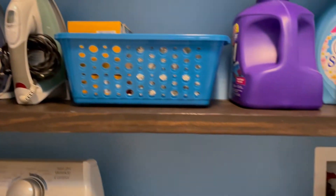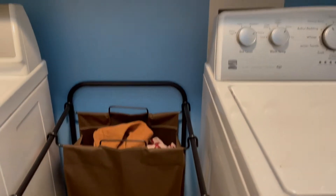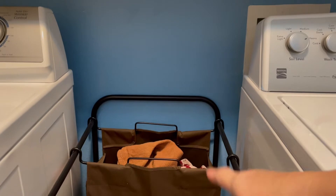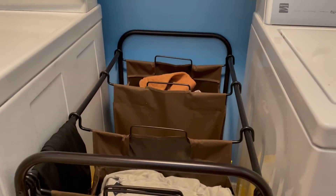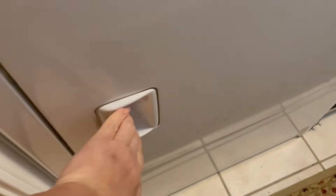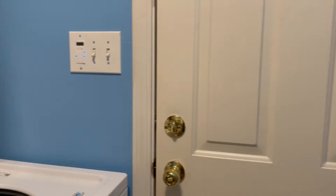I have a hamper here in the middle so I can separate the towels and bed sheets, in the middle the white clothes, and over here the colored clothes. I'm going to show you guys how I clean my washing machine and also the dryer. Behind the door is where I keep the ironing board because the laundry room is a bit small so I need all the space. I have my trash can there so when I clean the lint from the dryer it goes straight in.